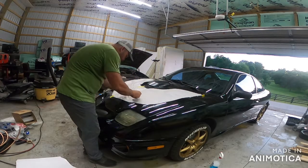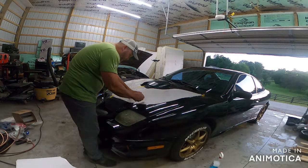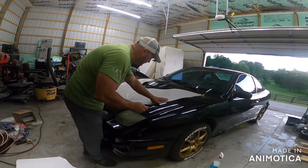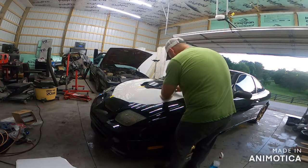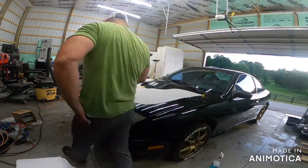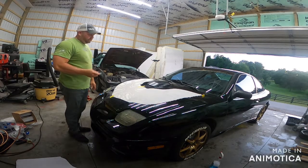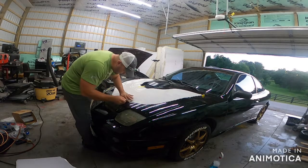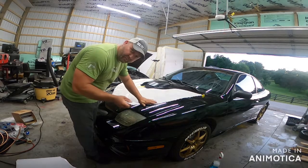I went with a little less than half of the decal, because I thought it might be a little easier. Now hopefully this is a good decal. I'm noticing down here it doesn't think it's sticking because I put too much soap - you may not want to be as liberal as I was with soap.